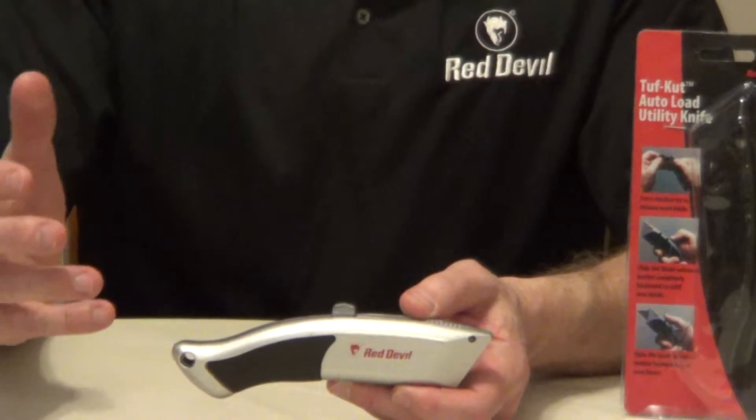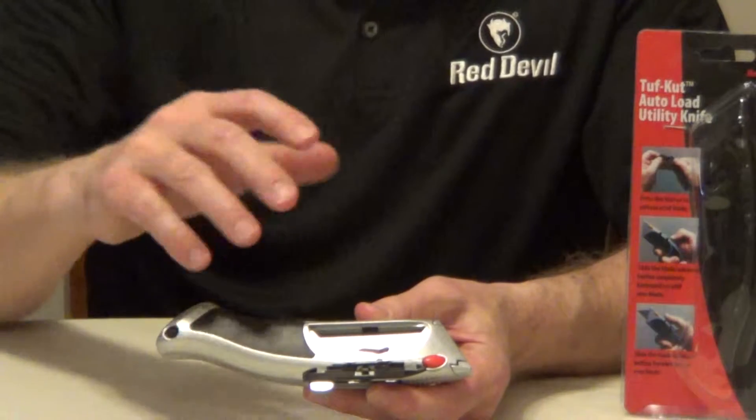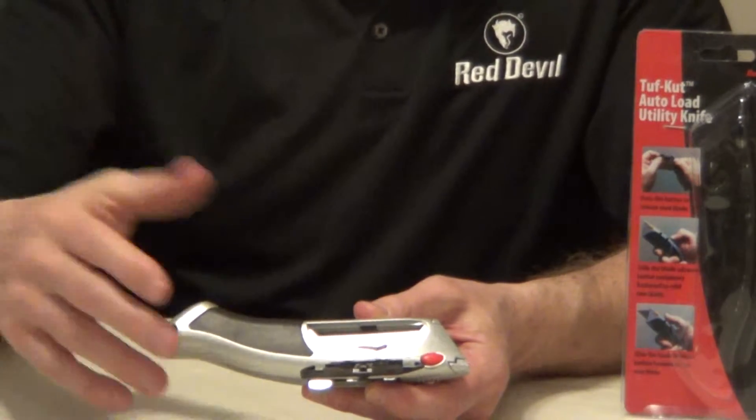The Red Devil Tough Cut Utility Knife is auto-loading and has a very unique design. It has a magazine that holds up to five additional blades.